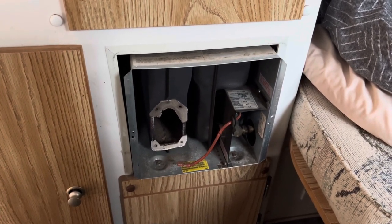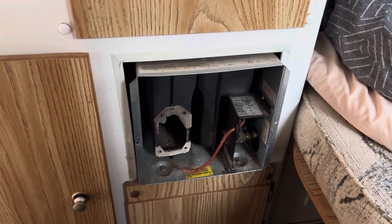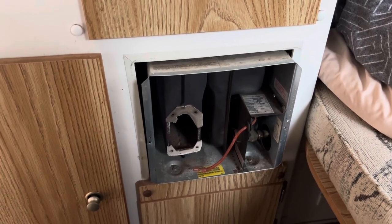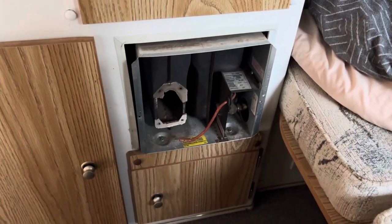I just kind of want to show you guys how to take the burner off. You want to make sure you always have the propane shut off, the thermostat shut off, everything shut off, so you don't make any mistakes. Until next time, thanks for watching. Be sure to subscribe.